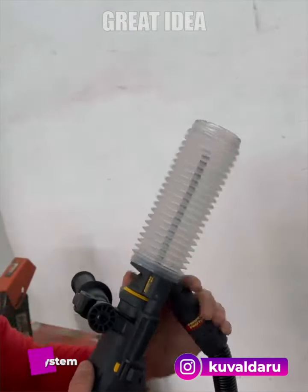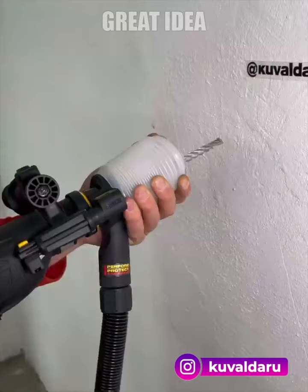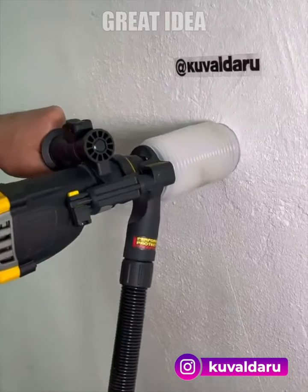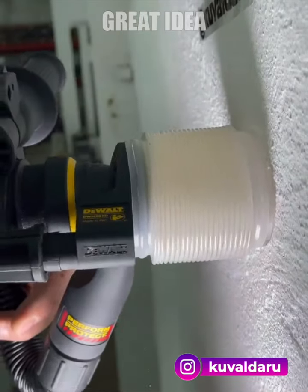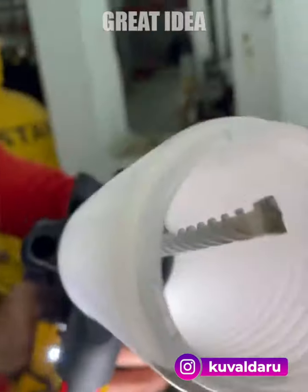This dust extraction solution for rotary hammer drills is a precision tool that allows users to work with stop bits up to 6 inches and bits up to 10 inches in length. Its three clear tubes are carefully tuned for optimal performance, and its four-foot-long anti-static hose comes equipped with an airlock connection.